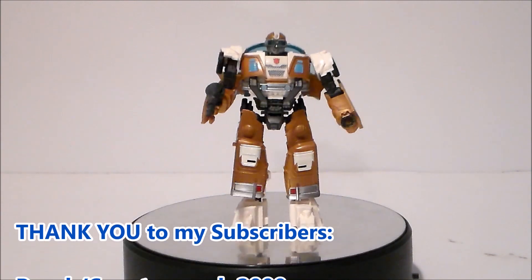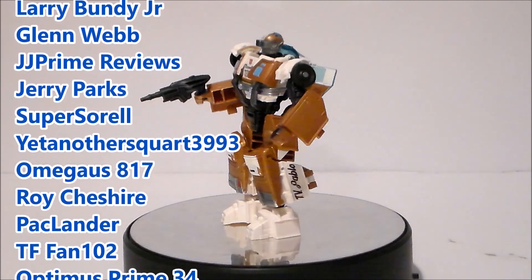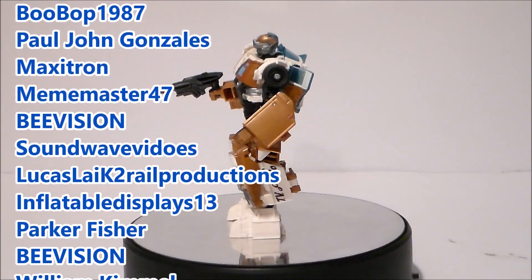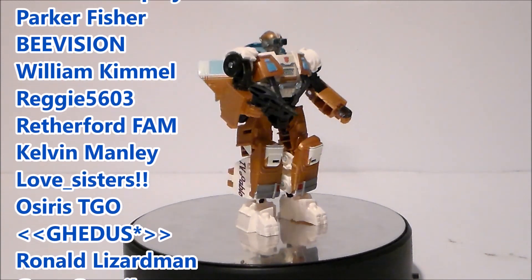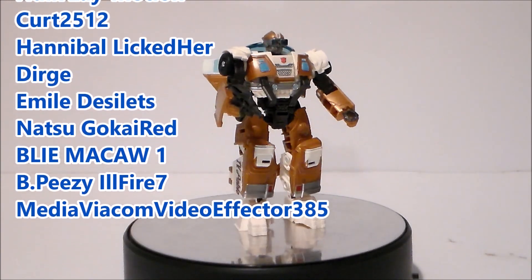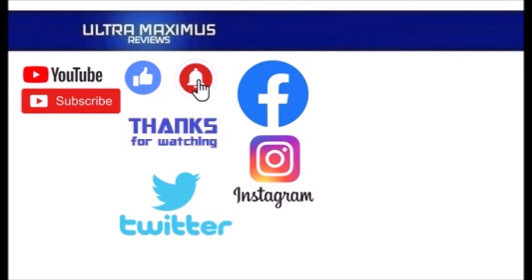Hey guys, I want to give a shout out to my top subscribers and to my newest subscribers — thank you all so much for helping grow the channel. Remember, for every 1,000 subscribers I'll give the fans a chance to win a free action figure. If you don't see your name and want to be included, like this video and add a comment below telling me to add you, and of course subscribe. Thanks again and look for more videos in the future. To watch more Ultra Maximus, click on the links to the right. Be sure to subscribe, like, and hit that notification bell for new videos, and follow me on Facebook, Instagram, and Twitter — links in the description below.